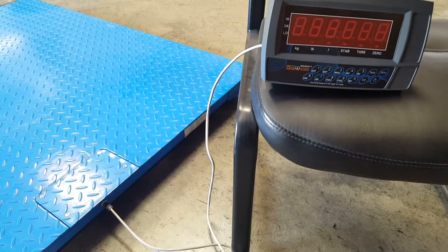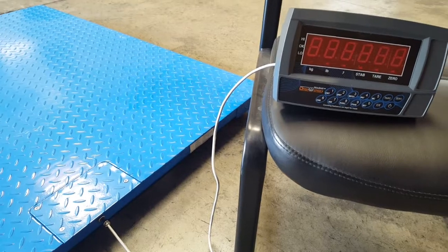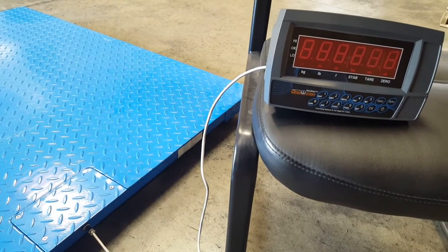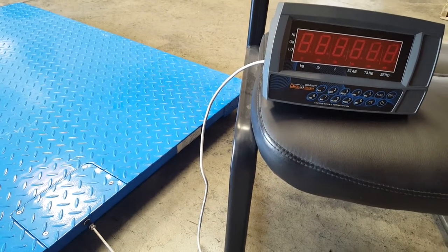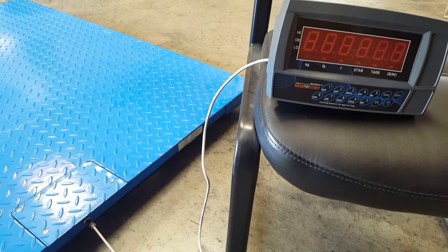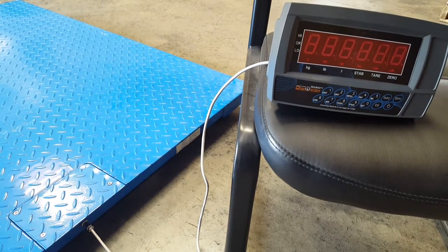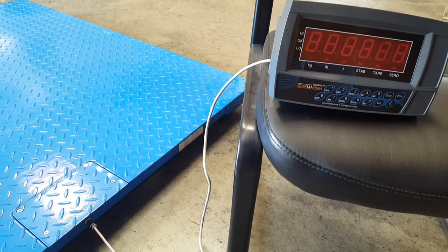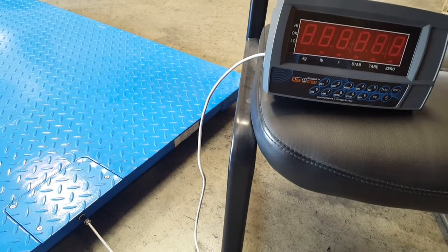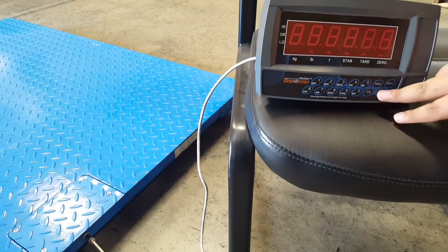Today I'm going to be showing you how to calibrate the model number DWP-102N indicator with the scale model DWP-10,000F, which is a 5x5 — they also come in 4x4.